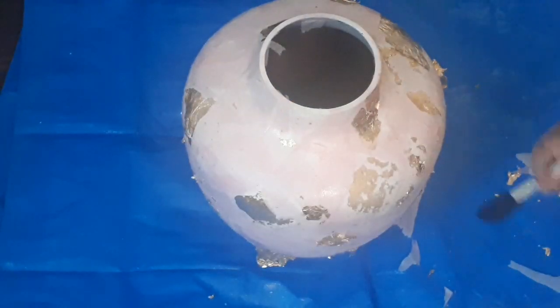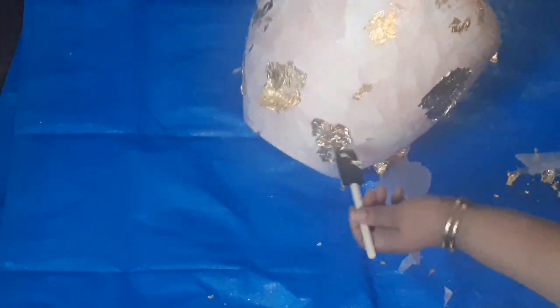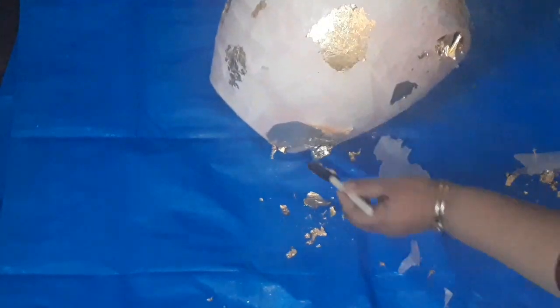Okay guys, here what I'm going to do is once the gold foil and everything has dried, I'm going to come along and lightly brush away all the part of the foil that did not adhere to the vase. So I'm just brushing away all the remnants.